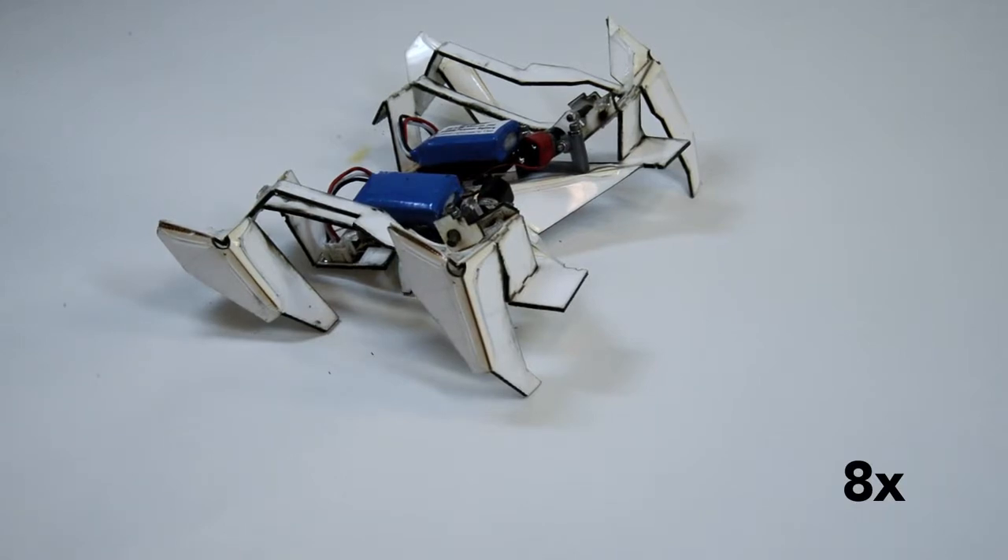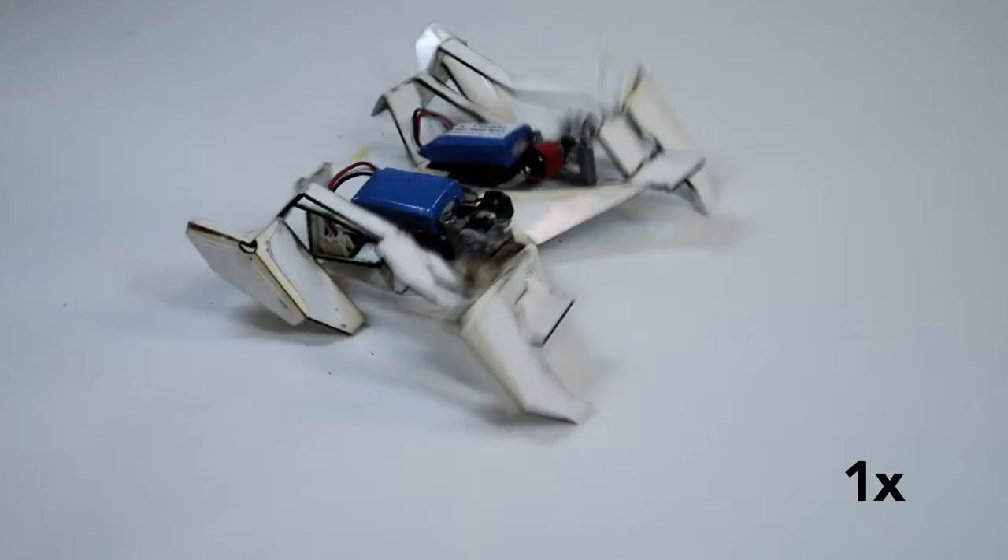This demonstration is the first machine that leverages folding to assemble itself and then do something — in this case, walk away.